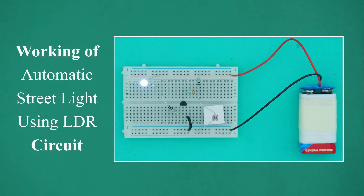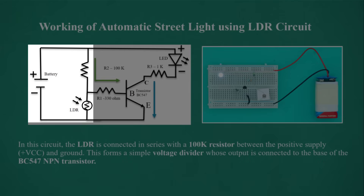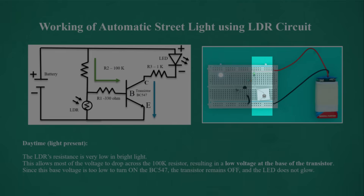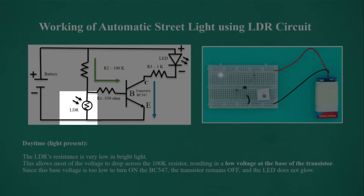Working of the automatic street light: in this circuit, the LDR is connected in series with a 100K resistor between the positive supply (VCC) and ground, forming a simple voltage divider whose output is connected to the base of the BC547 NPN transistor. Daytime — with light present, the LDR's resistance is very low, so most voltage drops across the 100K resistor, resulting in a low base voltage. Since the base voltage is too low to turn on the BC547, the transistor remains off and the LED does not glow.